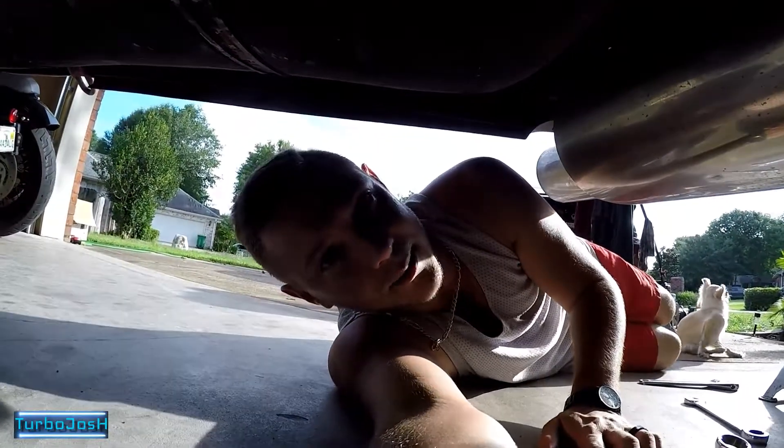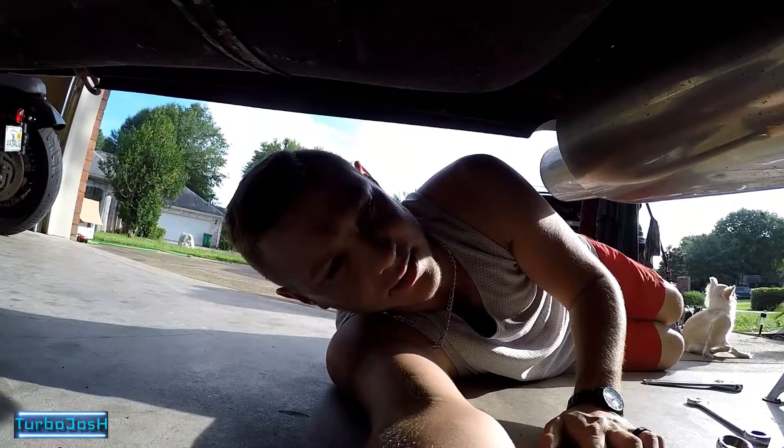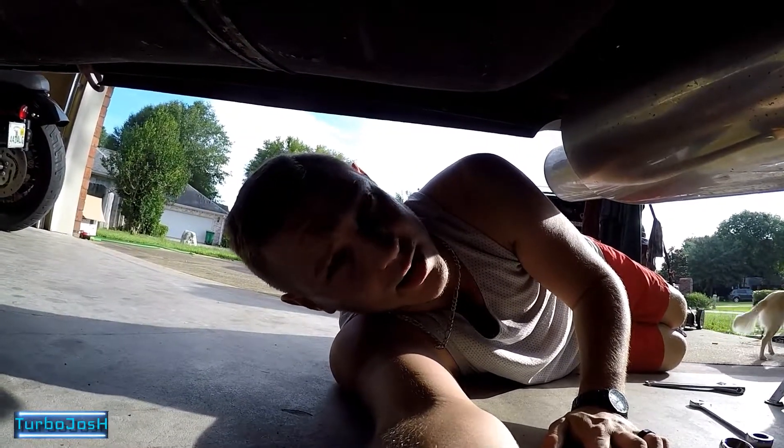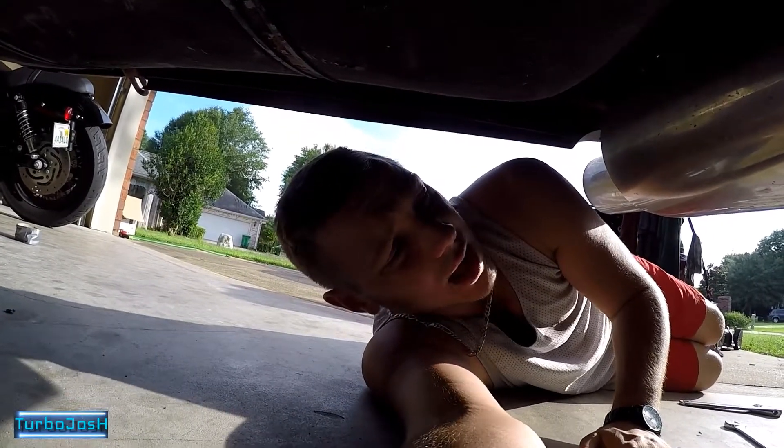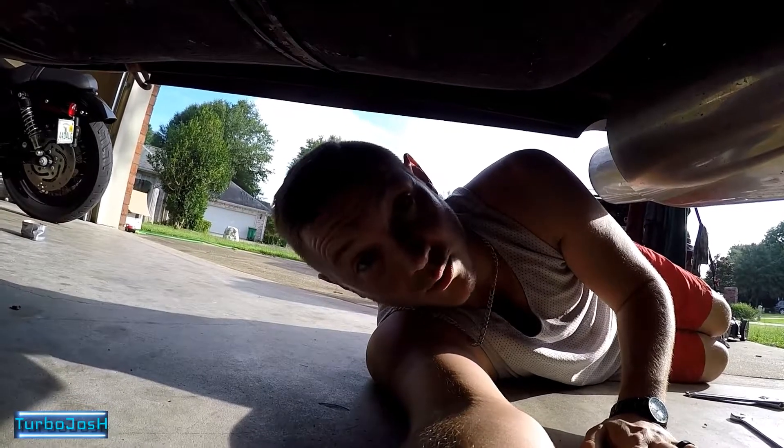Before I adjusted my camber, it was fine. At like negative seven degrees, the toe it had was apparently adequate enough for me to do in excess of 130 miles an hour — because we already have. But after doing the camber adjustment, it was just ratchet. It was super unsafe and completely different.